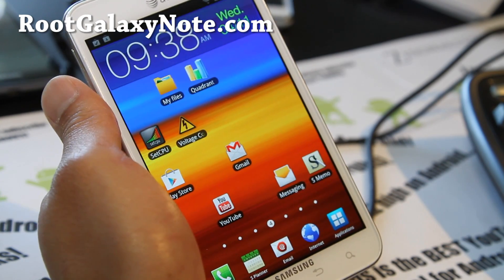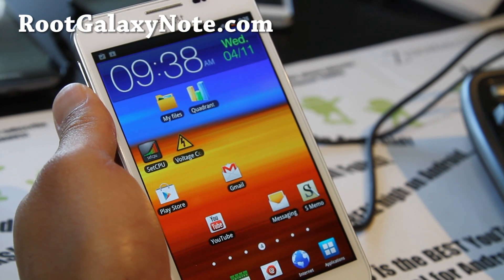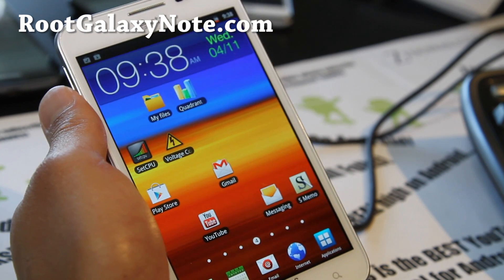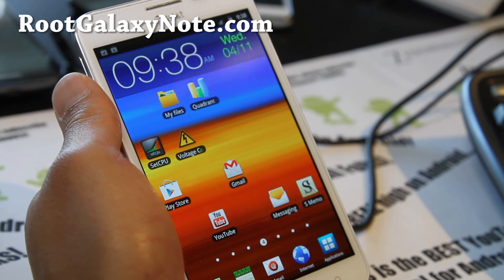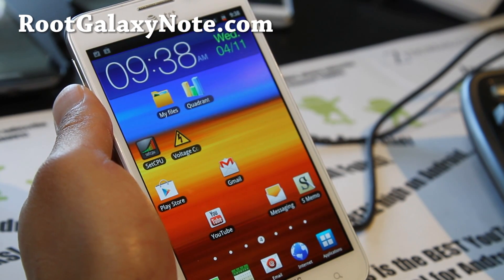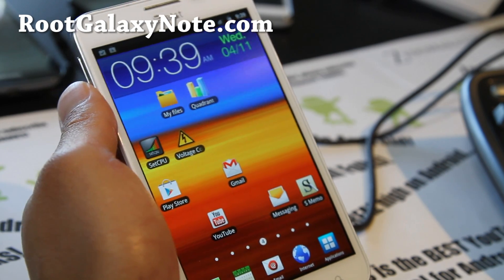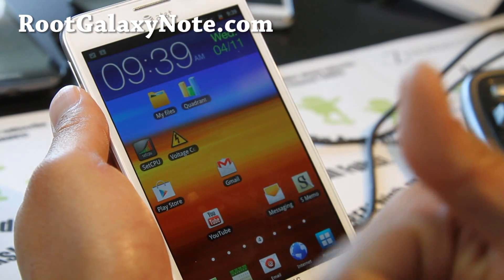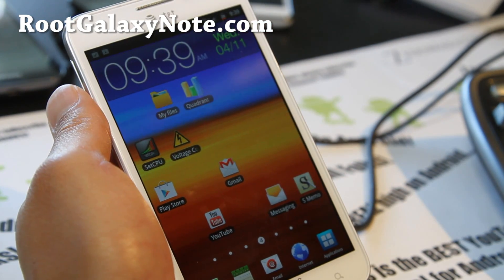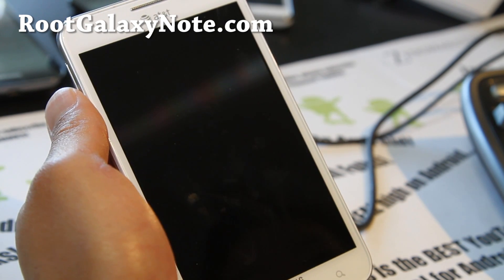If you have a Galaxy Note, don't forget to sign up for my email list at RootGalaxyNote.com where we update you once or twice a week with ROM reviews, updates, news, and tips. We don't share your email with anyone. If you're on YouTube, don't forget to hit the like and subscribe buttons, and share this with your friends on Twitter, Google Plus, and Facebook.